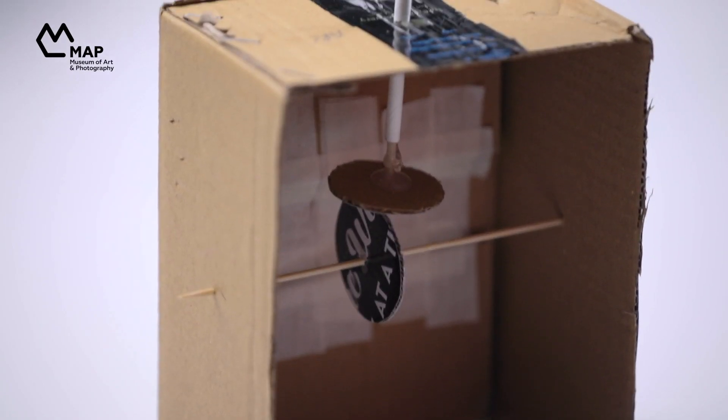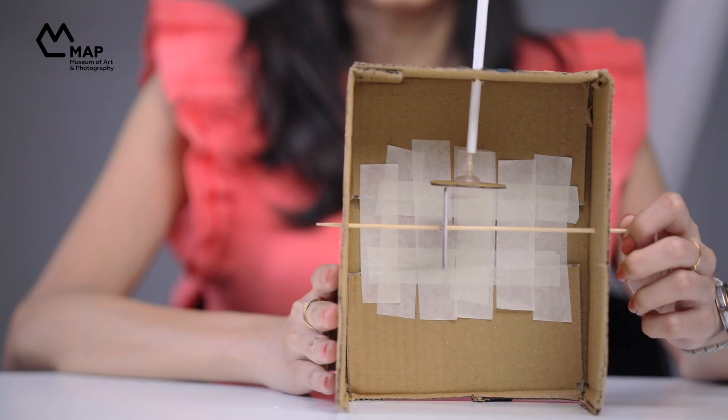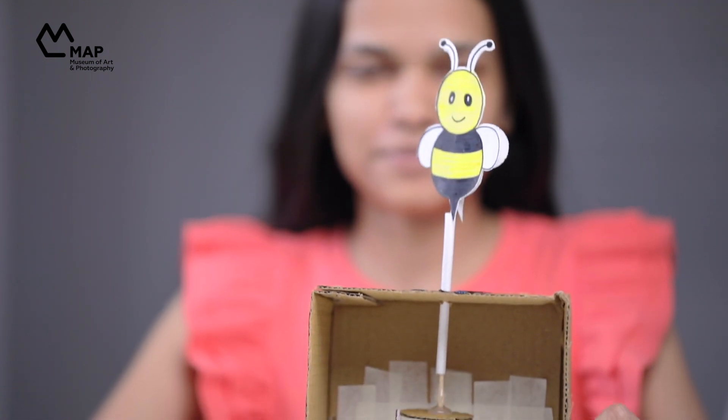And that's it! Your first ever automata is done! Although this technique is centuries old, building automata still generates a lot of interest among artists and designers. Many modern products such as toys and machines still have roots in automata mechanics. Next time you come across a household machine or a toy, think of whether it could be an automata. See how many you can find in your own house.